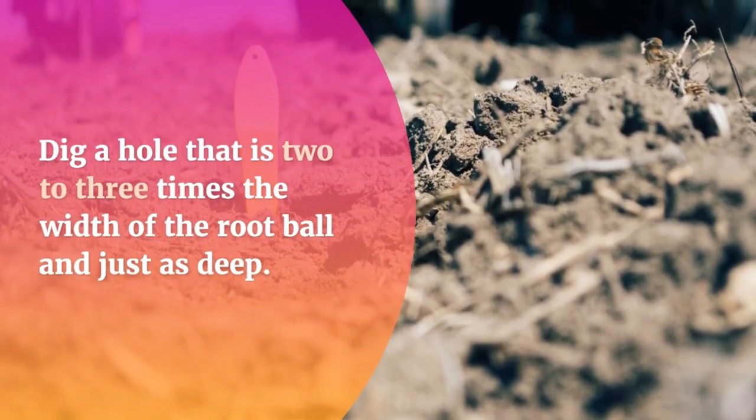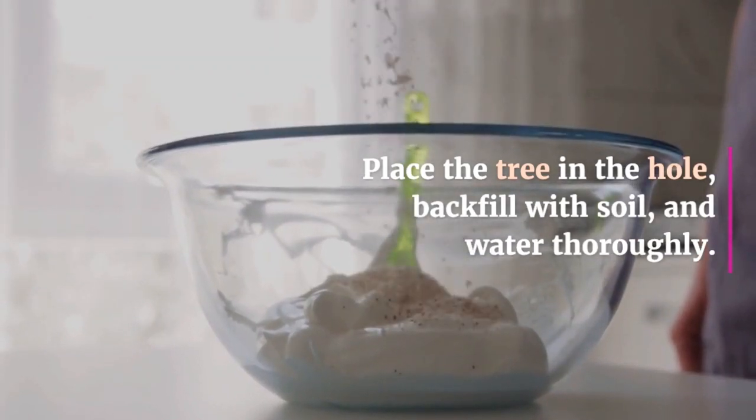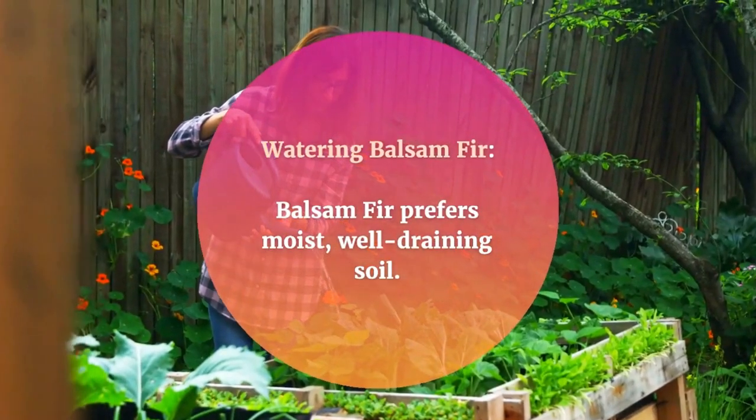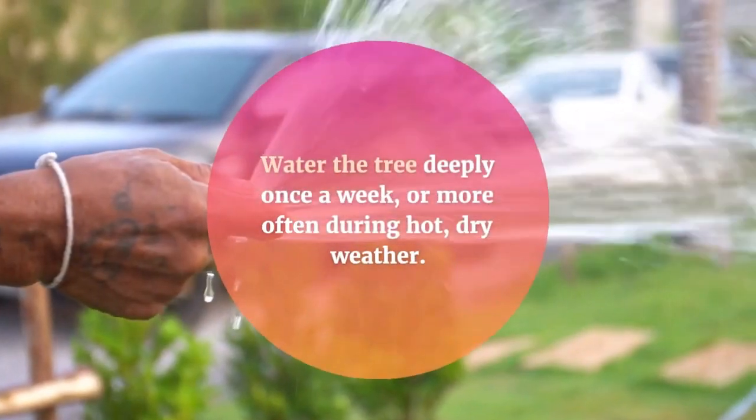Dig a hole that is two to three times the width of the root ball and just as deep. Place the tree in the hole, backfill with soil, and water thoroughly.